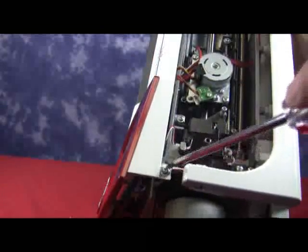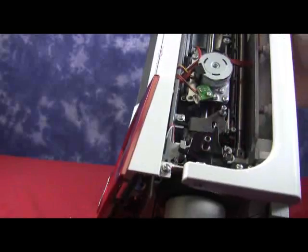Next, if we tilt the machine up, we can see that on the top of the front panel towards the rear, we have one screw that just needs to be loosened.